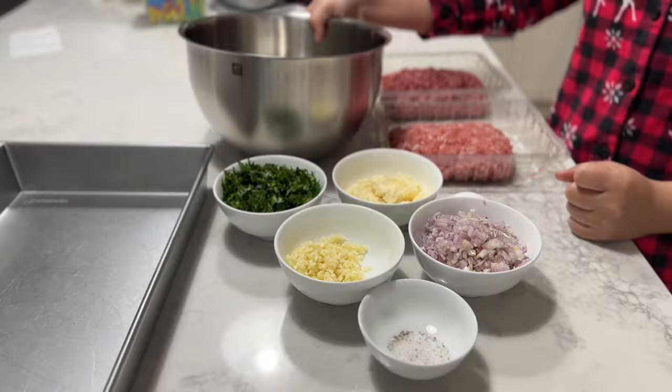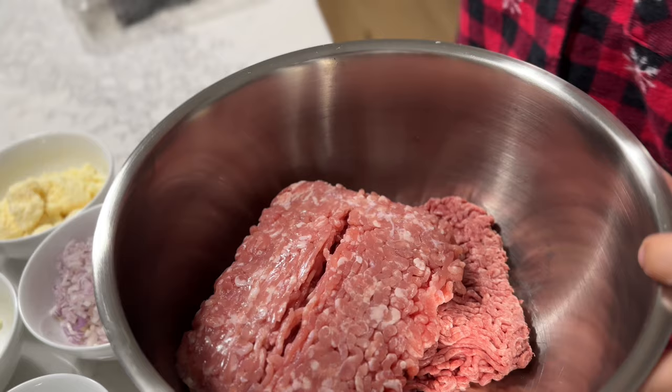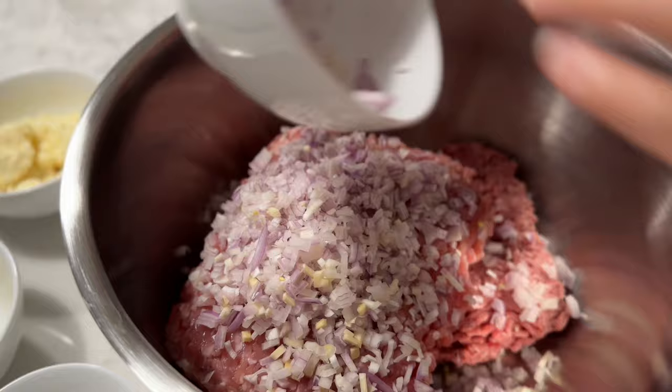So in this large mixing bowl, I'm actually going to be putting in all my ingredients. I'm going to add in the beef, add in the pork, and the shallots.